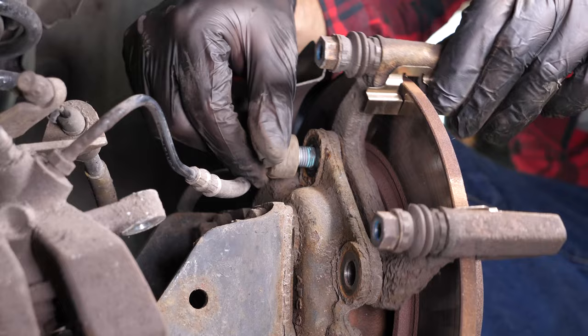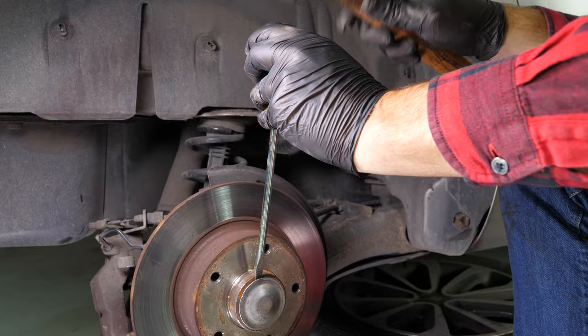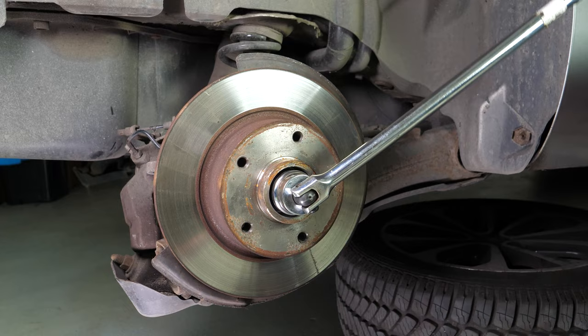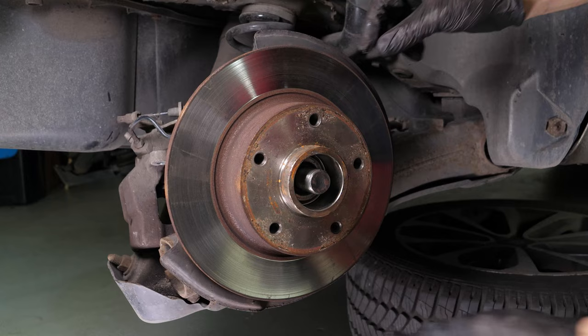With a hammer and a large flathead screwdriver, remove the flange from the bearing. Then, using a T-handle wrench and a 36mm socket, unscrew the nut on the hub. Finally, remove the disc.